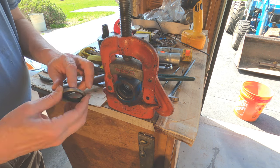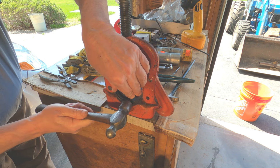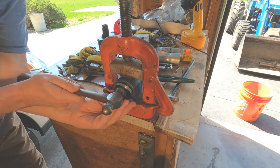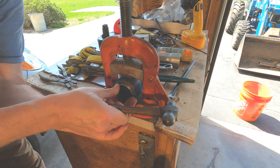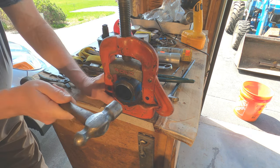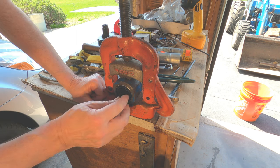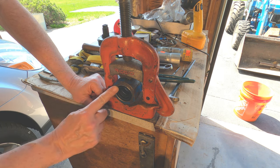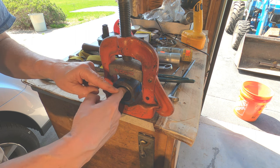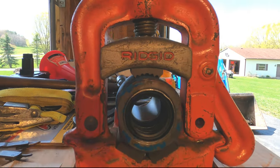Now I have this one final seal to put in. I'm pretty sure this is just a kind of a wiper seal to keep debris that might be on the piston cylinder rod from entering. In a way this isn't actually a seal at all - I'm not really concerned about any leakage around the outside edge. This is just wiping the cylinder rod as it goes in and out to keep any debris that might be on the rod from entering the cylinder. It's not holding pressure. So I think that's ready to go on to the cylinder rod now.